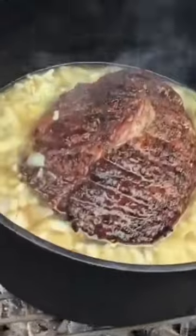Once it's done braising in the pot, we're going to let it rest, shred it up, fill the cheese, put our shredded meat on there, and make ourselves a delicious sandwich.